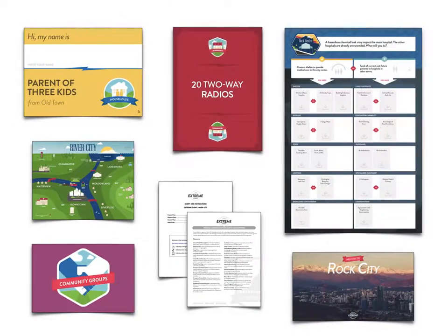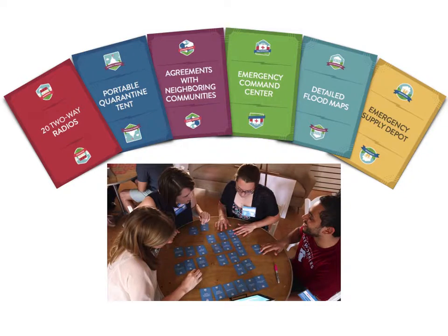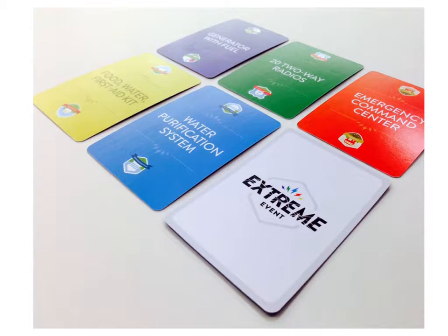You also need a deck of resource cards. You can print them yourself or order a professionally printed deck for $29.99.